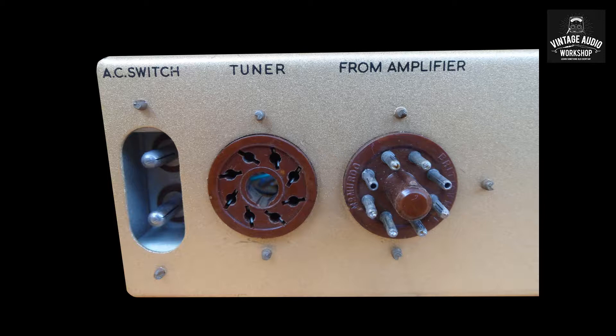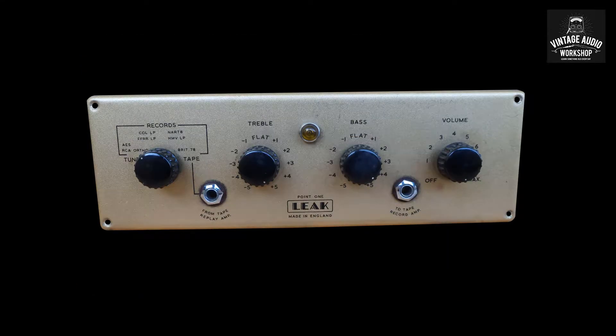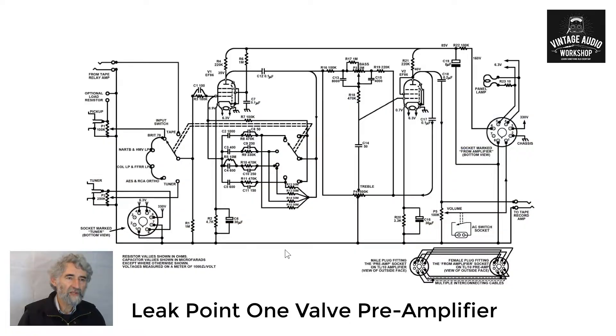Up until then we've got Phil Mosk going through the circuit diagram to give you a quick run through it. This is the preamp. Again they have used two EF86s, one of them triode connected on the output.